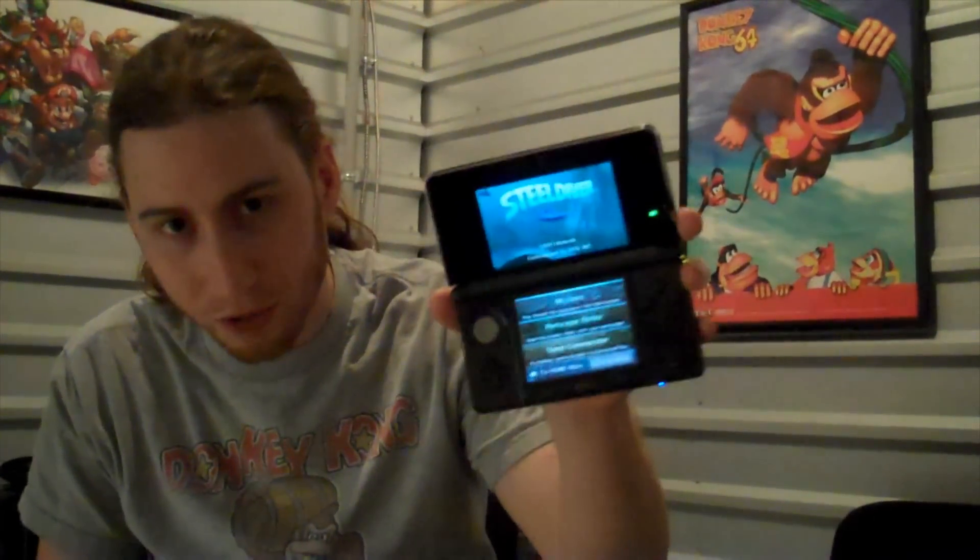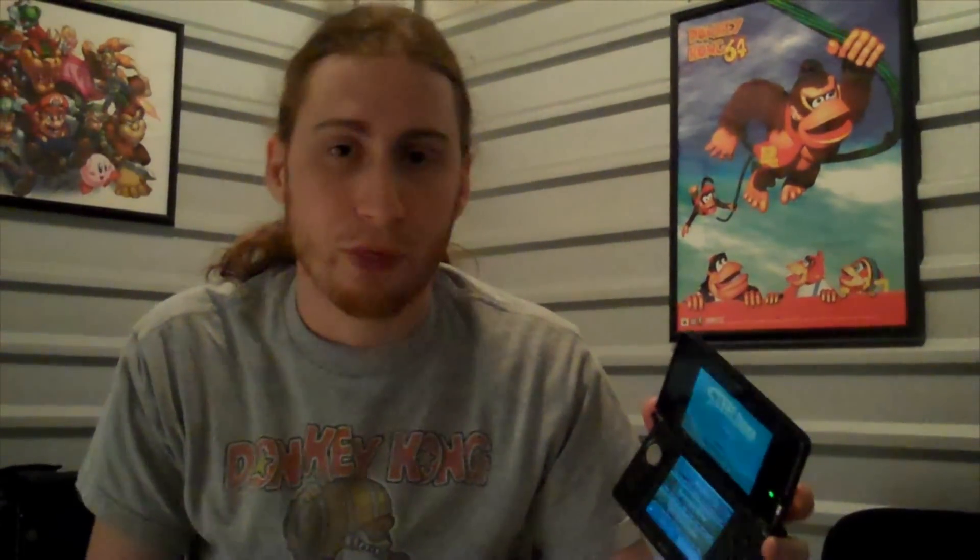So what's the verdict with Steel Diver? If you're worried that this is just going to feel like a tech demo that costs $40, don't be. It does feel like a full game. It doesn't feel like an old DS game just brought over to the 3DS. Nintendo really fleshed it out.